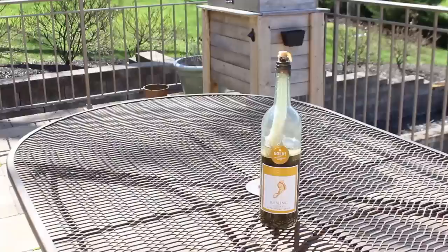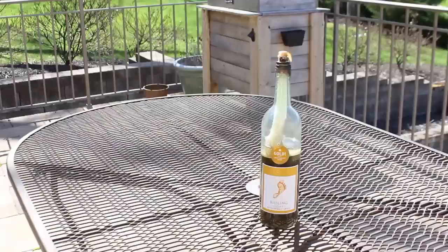Over time, I wanted to show you the sand does settle and the Tiki fuel looks clear. And now you've got an awesome looking conversation piece.